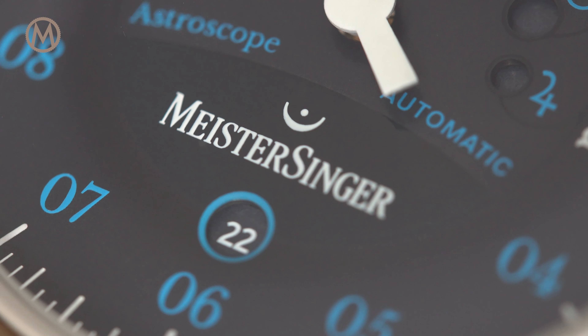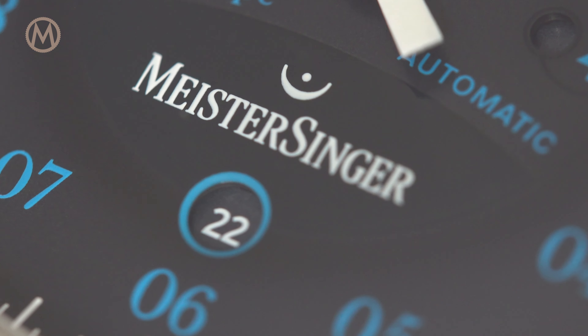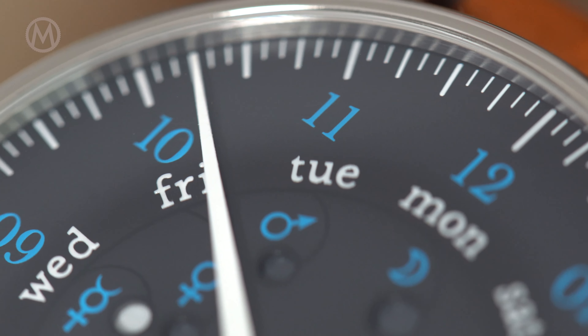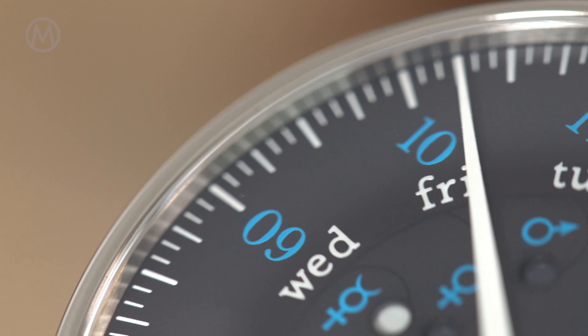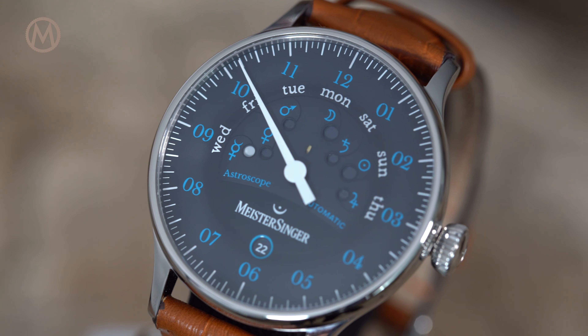The Astroscope also features a date in a circular and beveled window at 6 o'clock. Most importantly, there are the calendar indications, the main specificity of this watch. And if it needs some explanation, the complication itself is pretty simple.